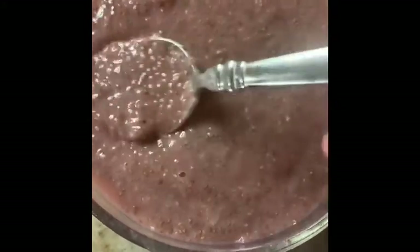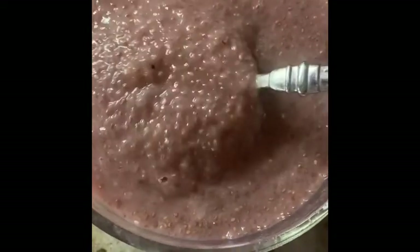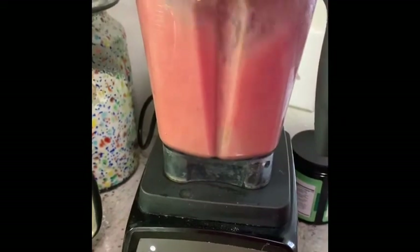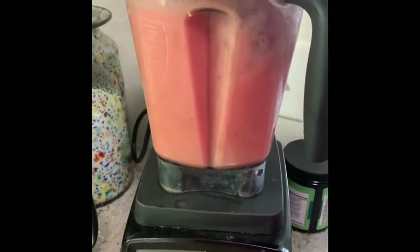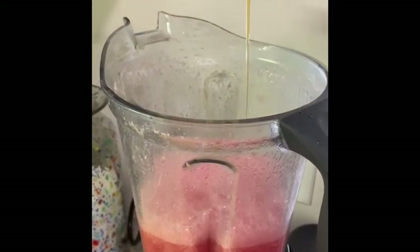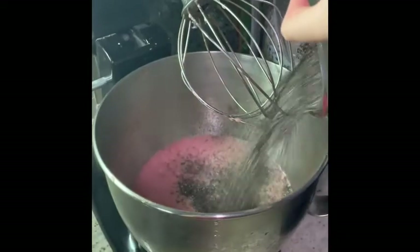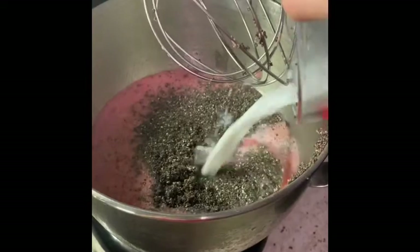The next recipe we are going to make is a watermelon chia seed pudding. First, you're going to blend up two cups of watermelon, then add about three tablespoons of honey or maple syrup, one cup of chia seeds, and one and a half cups of non-dairy milk. Mix it all together, refrigerate for 30 minutes, and enjoy.